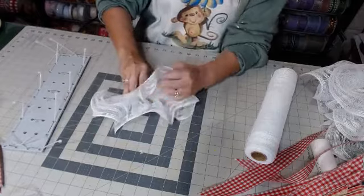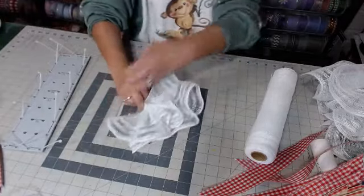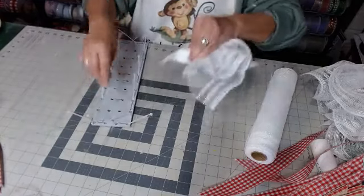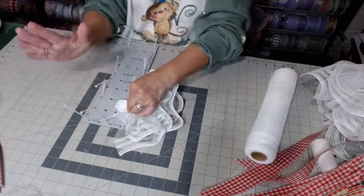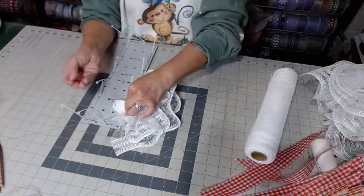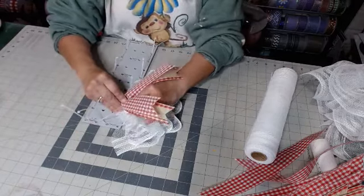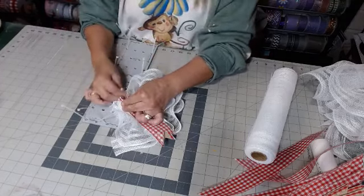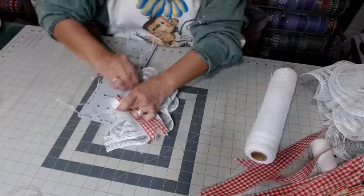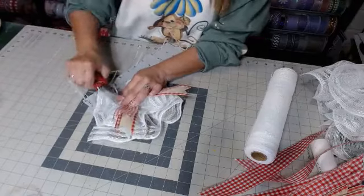We're going to flip it up and bring that ruffle all to one side — just like that. So you have this big nub right here that's going to go in the zip tie. Now if you have hand problems and you can't hold all of this, go ahead and zip tie this in and then put another zip tie on top to add your ribbon tails. We're going to put that right on top and zip it all together.